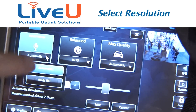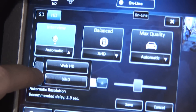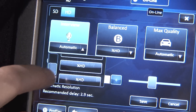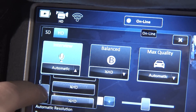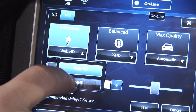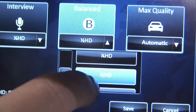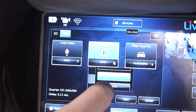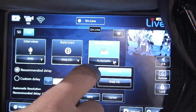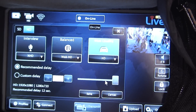Within those modes, this version has automatic resolution, though our current release does not have that yet. You have several resolutions: Web HD, quarter HD, half HD, and full HD. With interview mode, we recommend staying in lower resolutions like Web HD or quarter HD since it has almost no buffer. For balanced mode, you can use quarter HD or half HD. For max quality mode, you can feel comfortable going full HD with the most buffering and sharpest resolution.